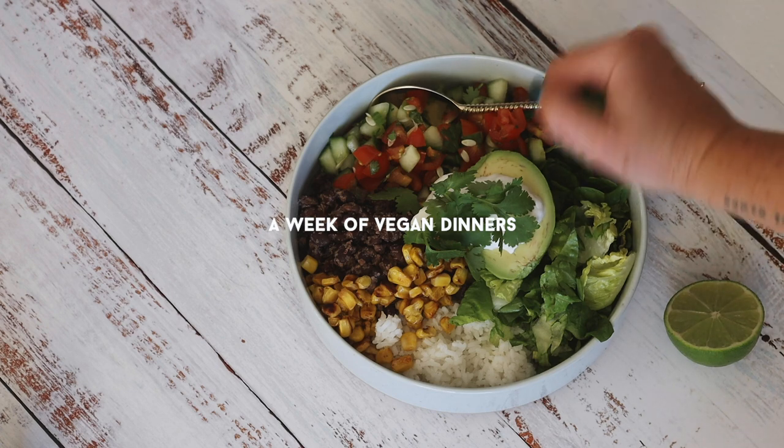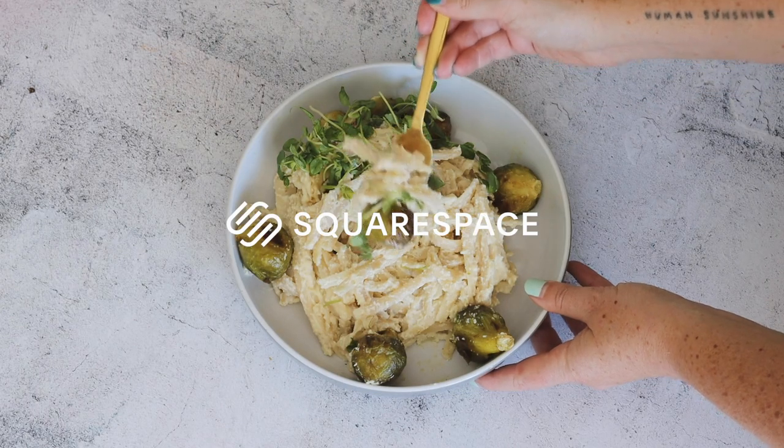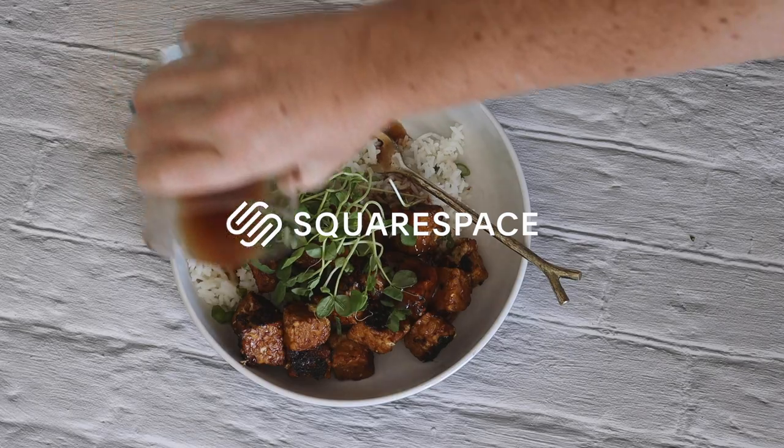This video is also very kindly sponsored by my friends at Squarespace, who make it so ridiculously easy for me to create my own website.